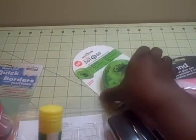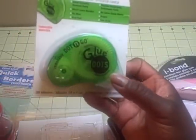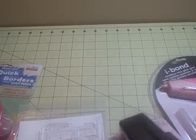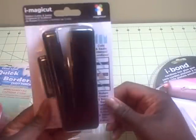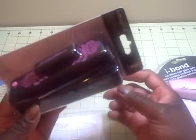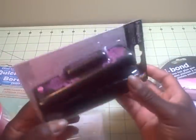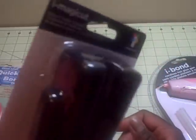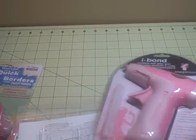We got a glue stick, glue dots, and then we got the Magic Cut ribbon cutter - that's the thing where you put the ribbon in so your ribbon won't fray on the edges. I thought that was pretty cool, and I know that sells for $24.99 at Michael's. Even with a coupon, that's still a pretty good deal.